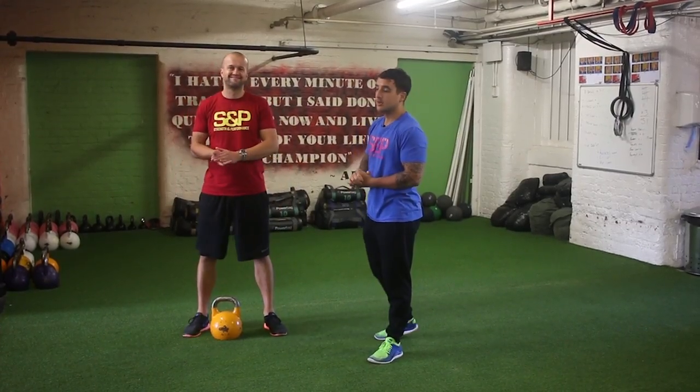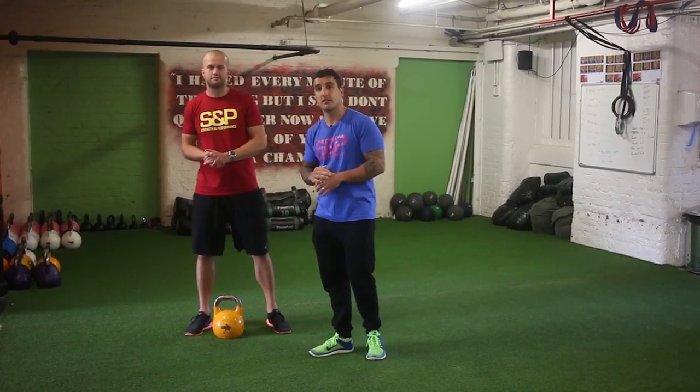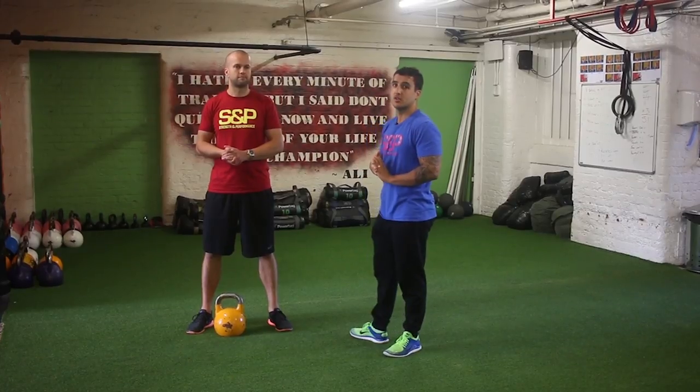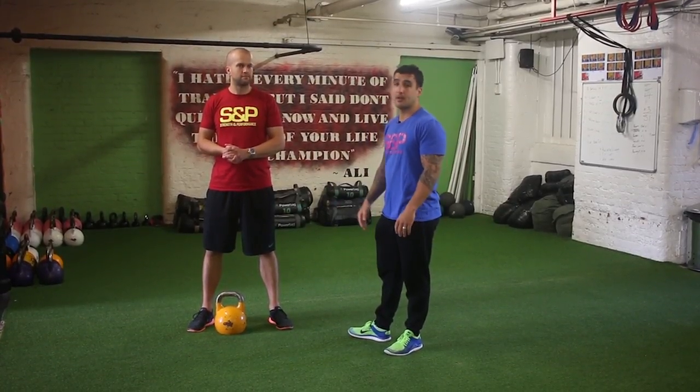Hey guys, onto the kettlebell swing now. The kettlebell swing is a great exercise for the lower back, hamstrings, abs, everything really. The foundation for this is the hip hinge, but once that's mastered we can start to overload it by doing this type of movement here.